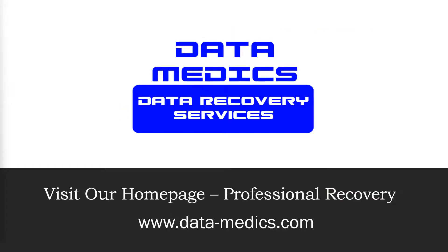My name is Jared Palmer. I'm the owner of Datamedics Data Recovery Services. We're a professional data recovery lab that operates in the United States, and if you have a case that you need looked at, feel free to visit our website data-medics.com. Don't forget the hyphen in between data and medics, or just Google us and you should find us as the first result.